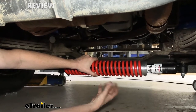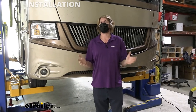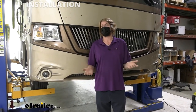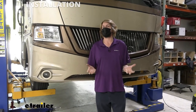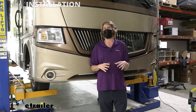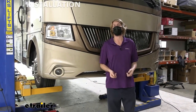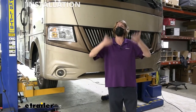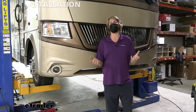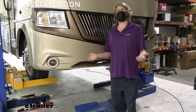We'll begin our installation by parking our motorhome on nice flat level ground with the steering wheel straight ahead. For the most part we need to be on the ground to fully tighten everything down to ensure proper location, but we have ours on a lift here. At home if you want to use your leveling jacks to lift it up you can, giving yourself more room to work — just make sure to put jack stands under the frame so you're not relying solely on your leveling jacks.